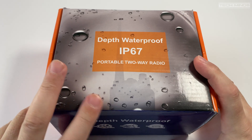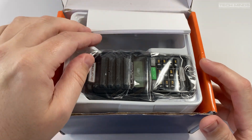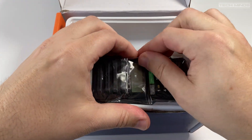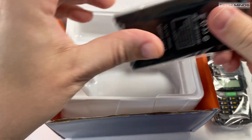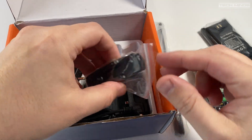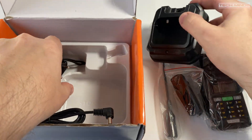Hi and welcome back to another TechMinds video. In this video we will take a look at the Baofeng UV98 Pro dual band handheld transceiver, covering from 136 to 174 MHz and 400 to 520 MHz, fully covering the 2 meter and 70 centimeter ham bands along with PMR and commercial frequencies.